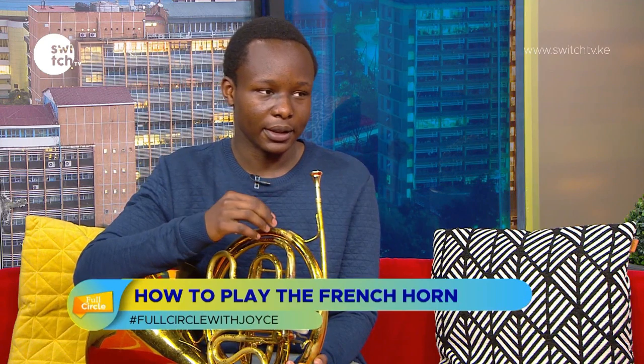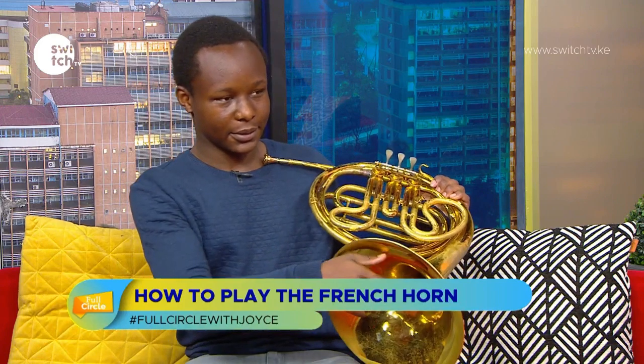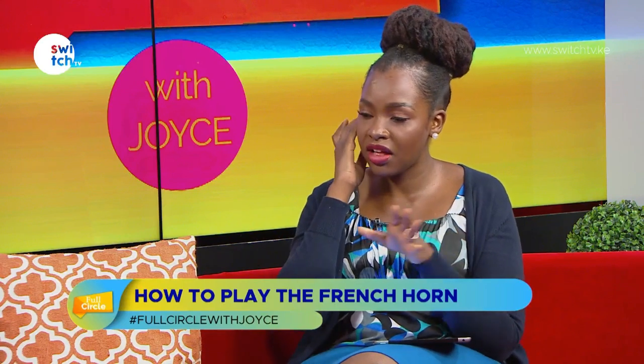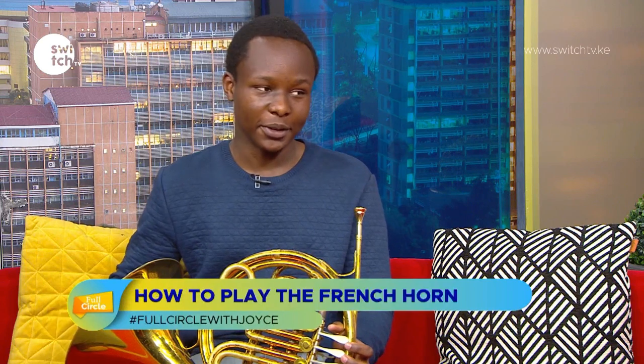The sound is amplified through the bell. Can you play something for us so we can hear what the vibrations and the bell sound like? I see you putting your hand in the bell — what does that do specifically for the French horn? It affects the pitch. If I let my hand go, the sound becomes brighter, but it's supposed to go in — it's not supposed to be bright.